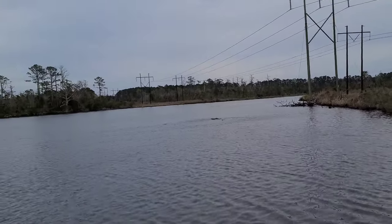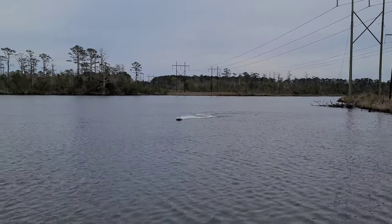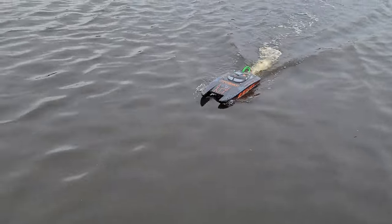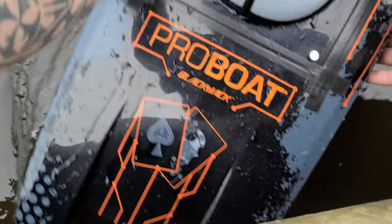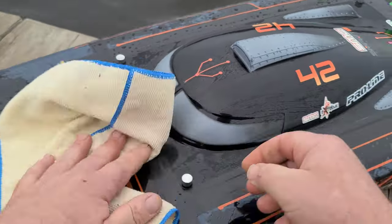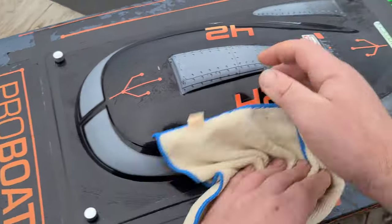I skirted past that stump — it almost looks like a little alligator head. Oh man, that's an adrenaline rush right there, you guys. That felt great, that felt really good. Three good runs — well, two good runs and one warm-up run. That last one felt good.